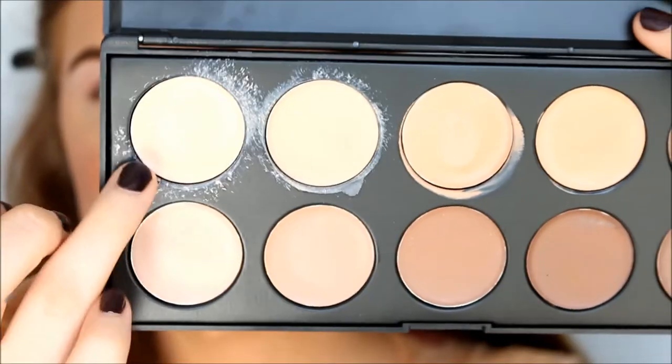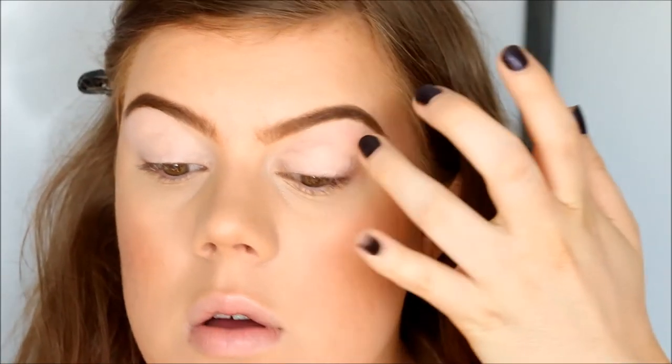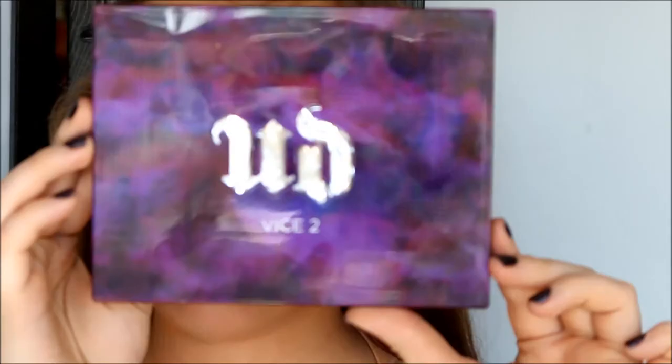So I'm going back into my concealer palette and taking a little bit to use as a base on my eyelids, but I'm only applying a very thin layer because I don't want it to crease. And I'm sorry if the lighting keeps changing — the sun is so incredibly bright today.